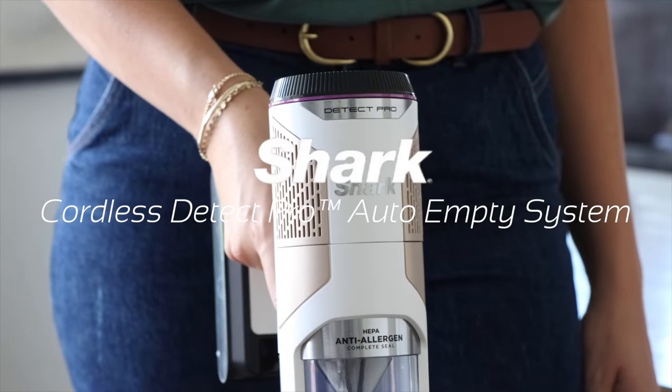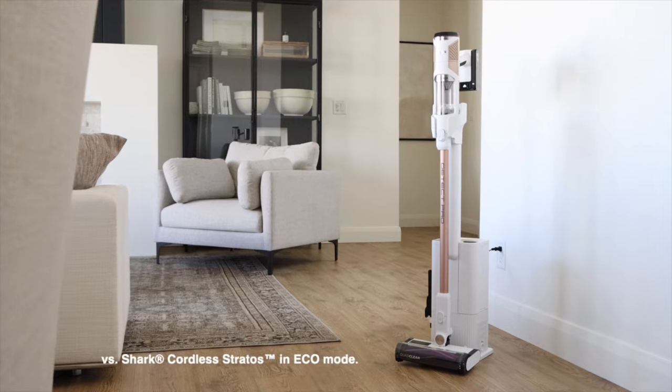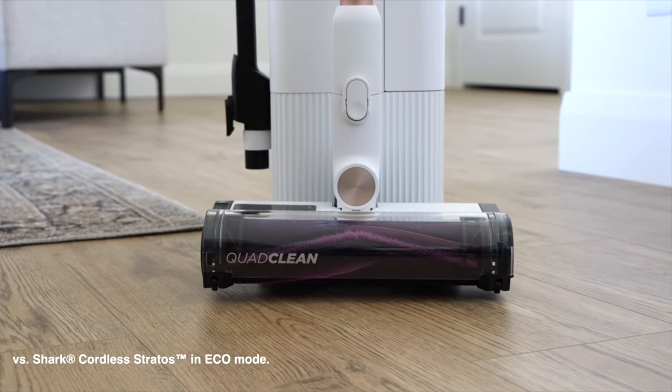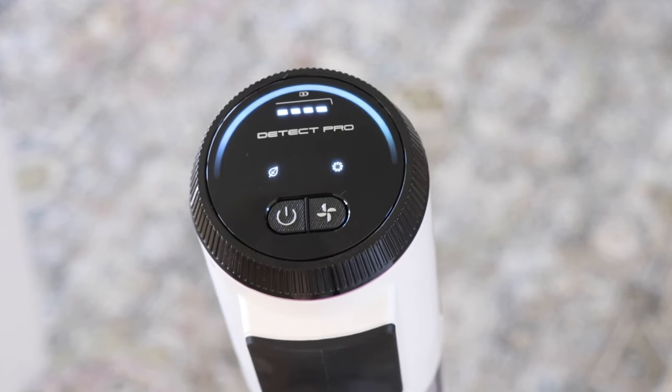Shark's Detect technology intelligently detects dirt level, floor type, low light areas and edges. This helps optimize run time and cleaning by adjusting suction and brush roll speed when it's truly needed.